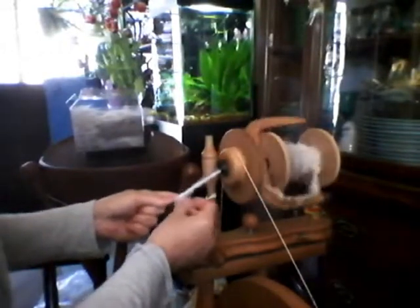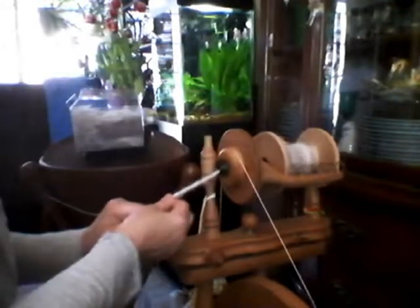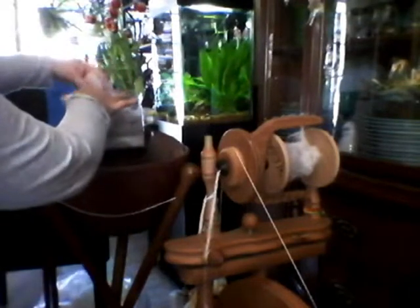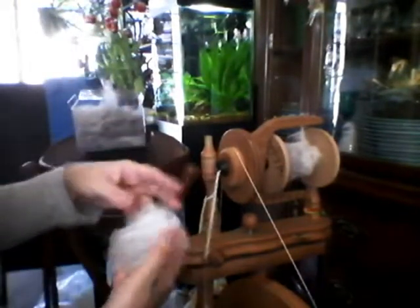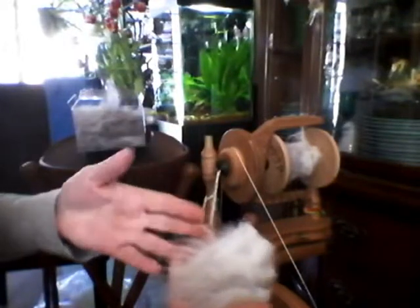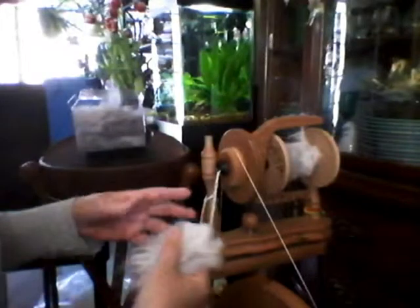This can also be done without a core, but you have to be pretty good with angora and shorter fiber. As you can see, we've got a fairly long staple here — I've seen shorter with angoras and I've seen longer, but this seems to work very well.